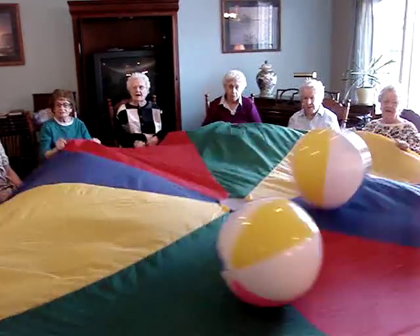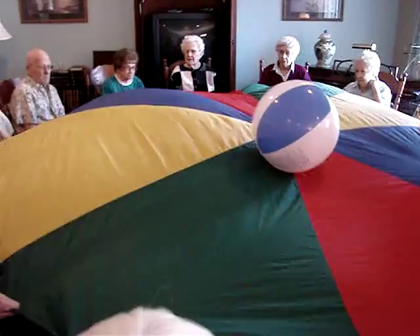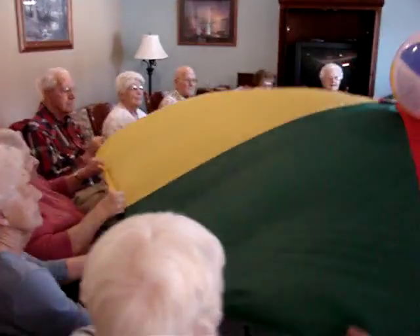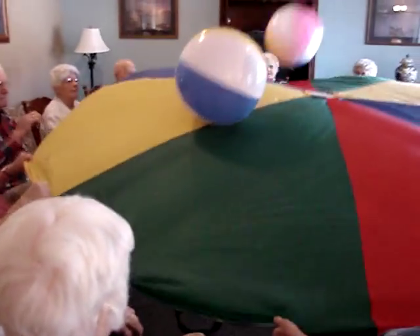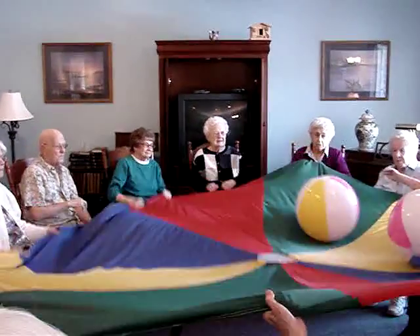Irene? Probably should use the parachute. Lift the edge. There we go. Thank you for joining us today. Thank you.